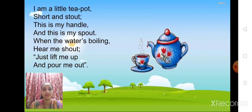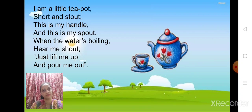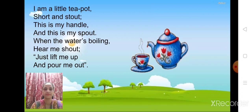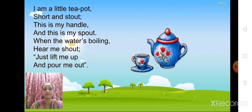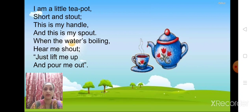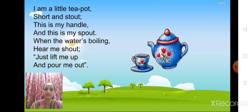So children, you must have heard this poem. Shall we start? Title of the poem is Tea Pot. I'm a little tea pot, short and stout. This is my handle, and this is my spout. When the water is boiling, hear me shout. Just lift me up and pour me out.